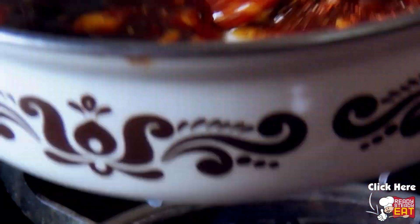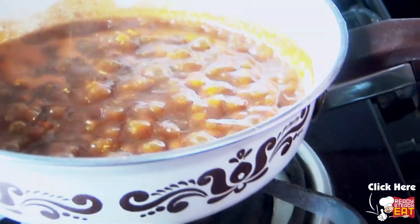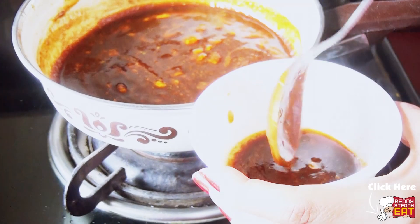Mix nicely with the spatula so that all the ingredients are properly incorporated with each other. Bring it to boil and then bring it to simmer for around 1-2 minutes. Once you see that the sauce has started thickening, now is the time to close the flame. Now spoon out a few tablespoons of the marinade and set it aside.